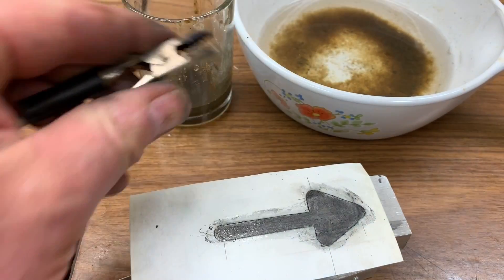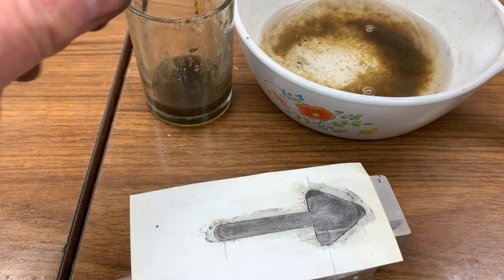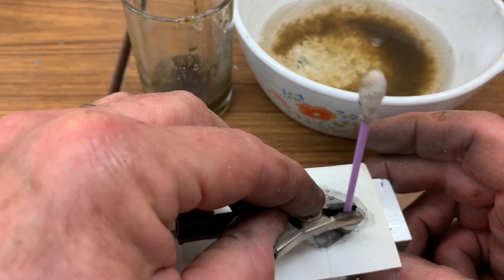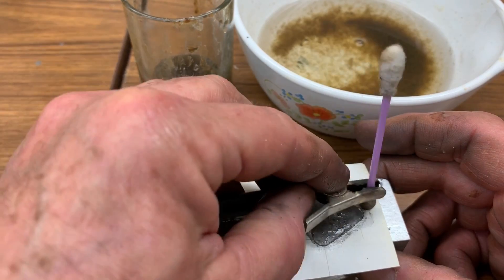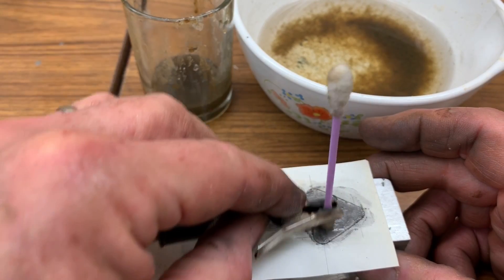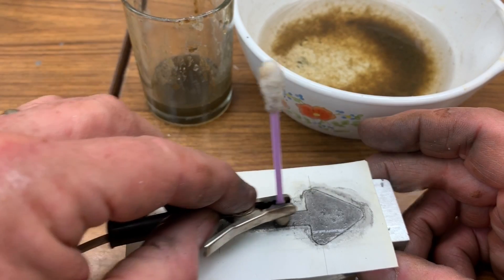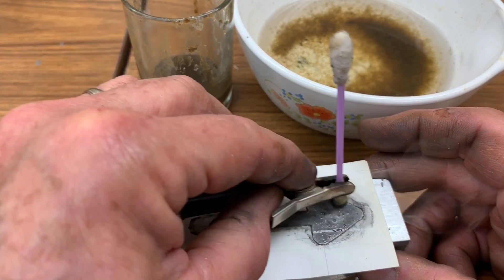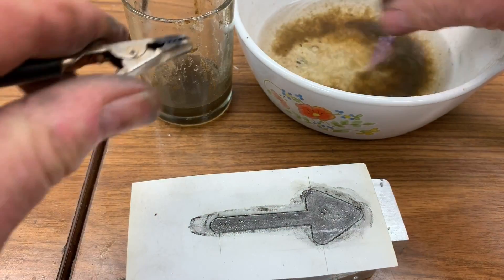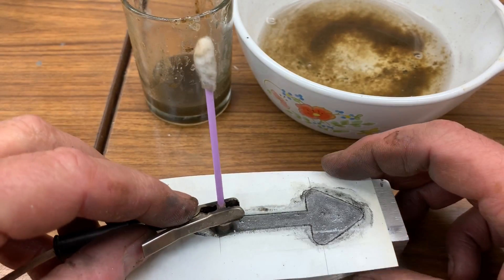When it stops sizzling so much, I rinse it in the clean — well, somewhat clean — water. Then I put another charge of salt water on there because the particles of metal, the oxides, do build up and are insulating. I've done this on a piece of test sheet metal and ran it for a total of one minute, and found that the depression I get was about a thousandth of an inch, which is quite respectable. That's quite a bit of contrast.